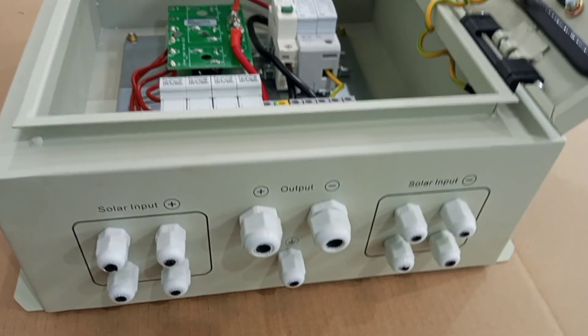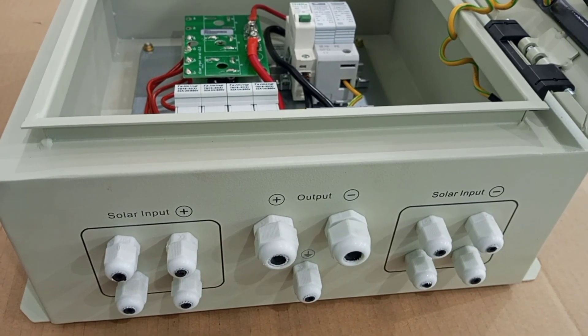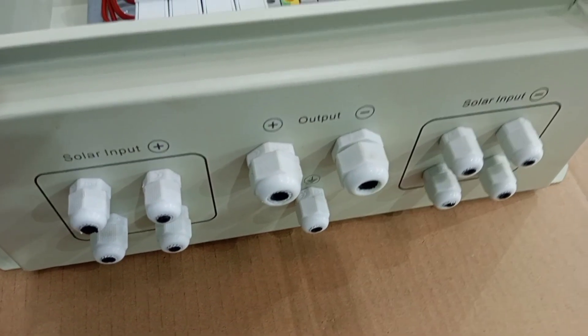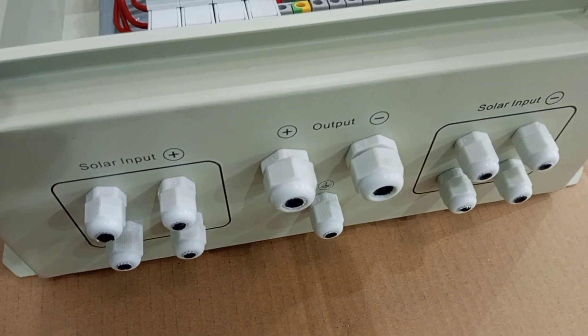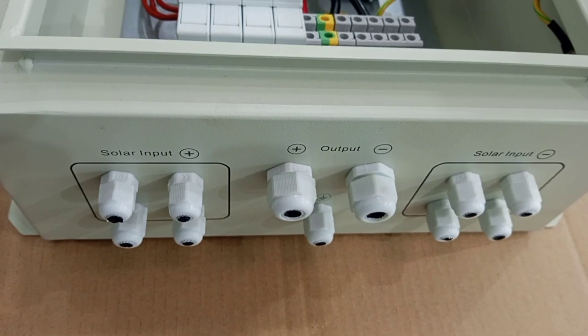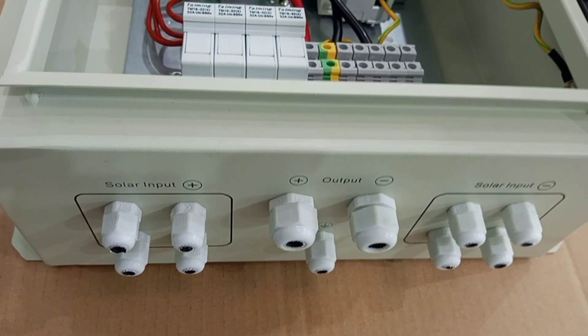Provisions are made for the entry of all the cables. On the far right, you can see solar input negative — that is where all the negative wires will pass. On the far left, you have solar input positive. At the middle, you have output negative on the right and positive on the left.